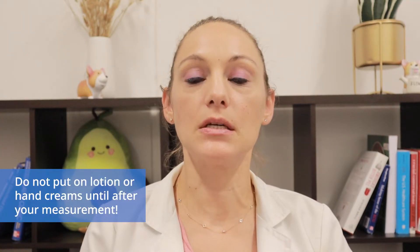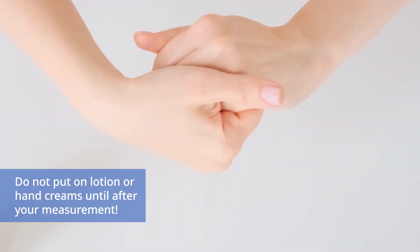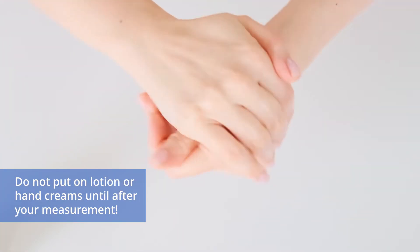Do not put lotion or hand cream on your hands until after your measurement is done. Lotions and creams leave a residue leading to extra high or low readings.